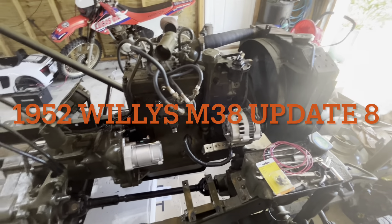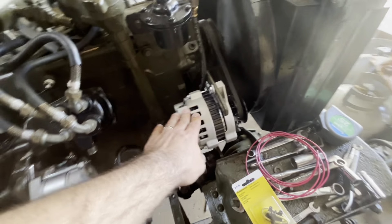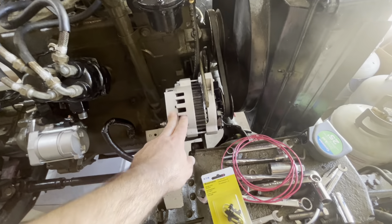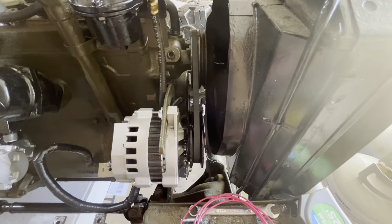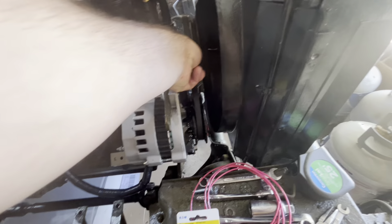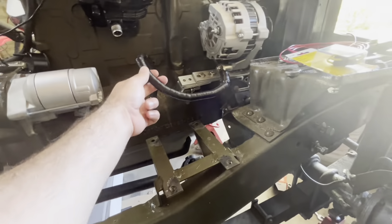Continuing on in the Jeep series - the alternator is hooked up. I went ahead and made a few more minor adjustments, shimmed it a little bit more. You can see that belt is pretty straight, sitting in here nice and tight. Brackets are looking good and everything's tight on that.